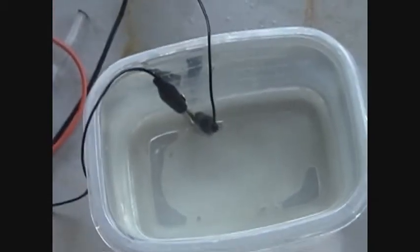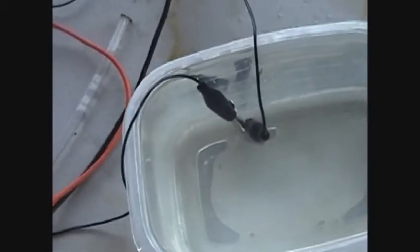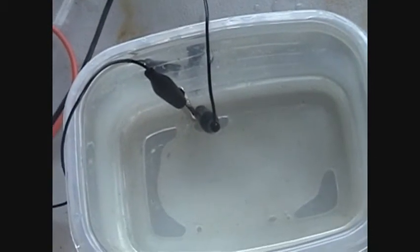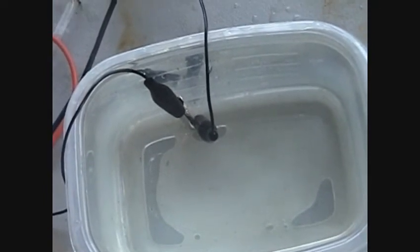Alright, same thing but this time I've got the clips submerged in water. So here goes nothing — let me charge it up, it takes a little while to charge up to about 900 volts.